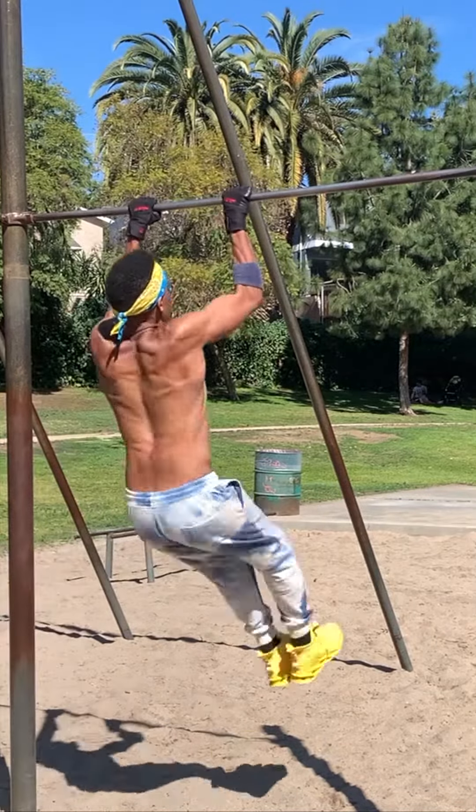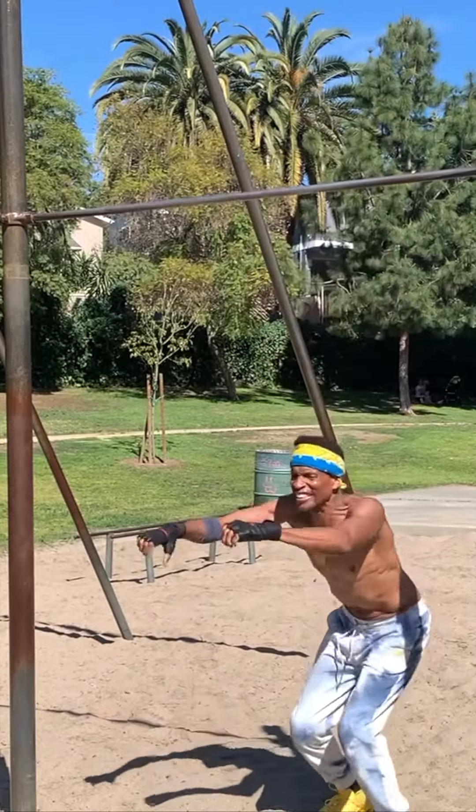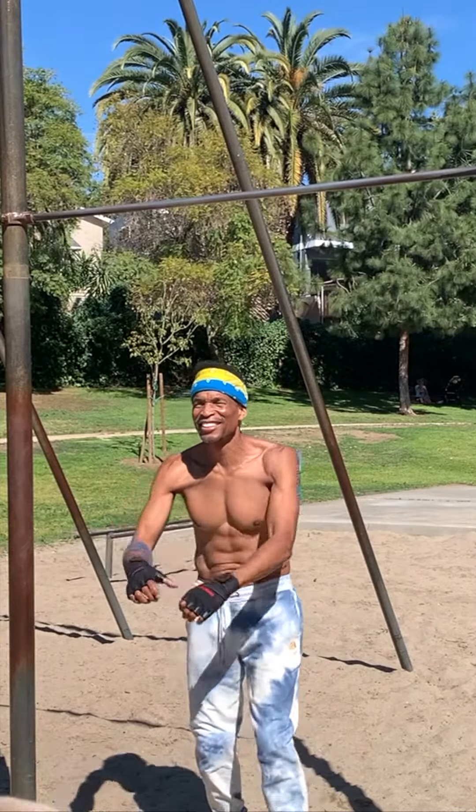The Tornado 360. So far, the toughest freestyle calisthenics move I've ever learned. I still haven't caught that bar at the end yet.